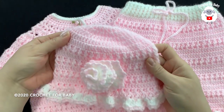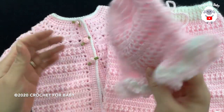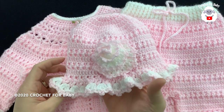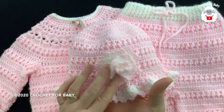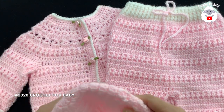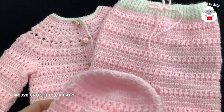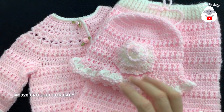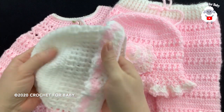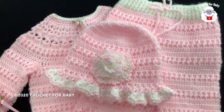Hi everyone, welcome to my channel Crochet for Baby. Thank you for watching and thank you for subscribing. In today's tutorial I'm going to show you how to crochet this little sun hat for a baby girl between six and nine months old. It's very easy to make. It's part of a baby set — I already showed you how to make the matching little cardigan and the matching baby pants. I also did the matching bonnet for those of you who prefer the bonnet, so stay tuned for that tutorial.